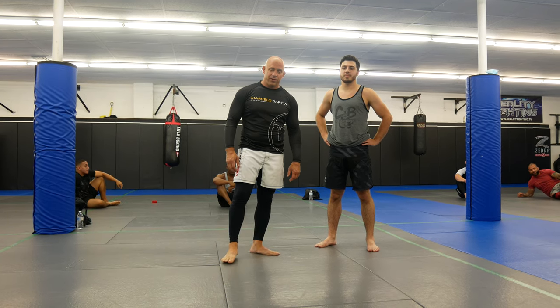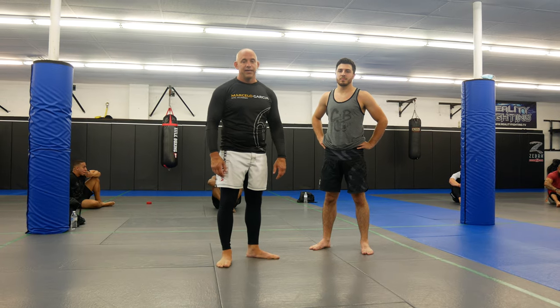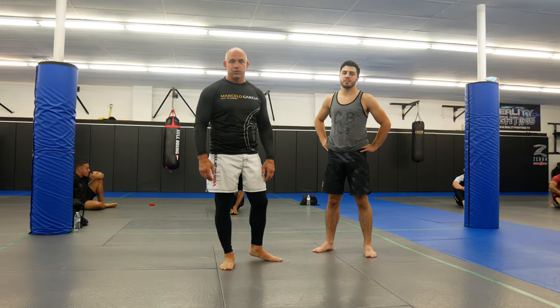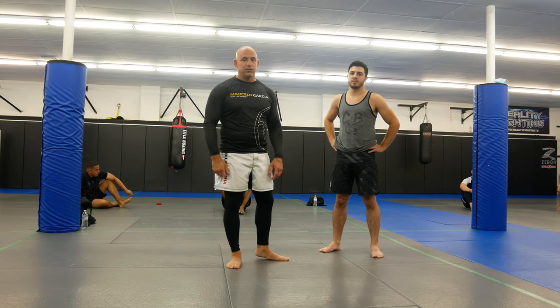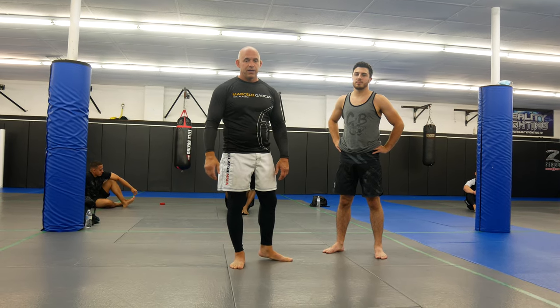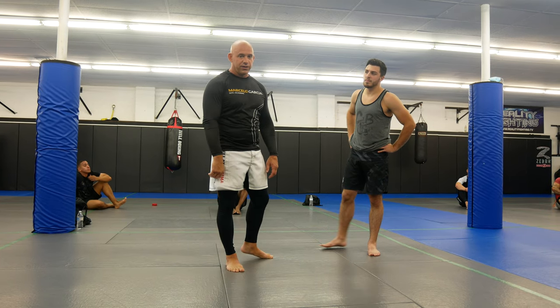What's up guys, welcome back to Ultimate MMA Plus. We're here in the class today at Ultimate MMA in North Haven, Connecticut. We're going to work on a De La Riva guard series, some sweeps, and we're going to go part one, part two, part three — so make sure you guys subscribe so you don't miss any videos, because we're going to go week one, week two, week three. If you like these videos, give us a thumbs up.